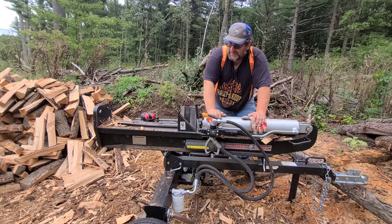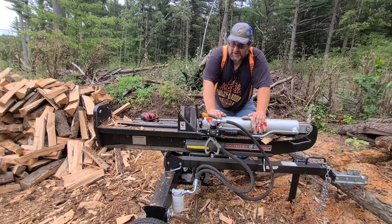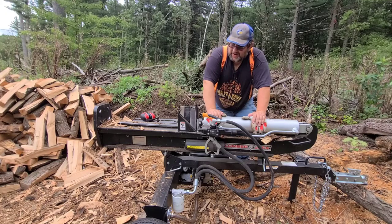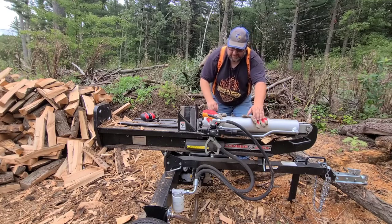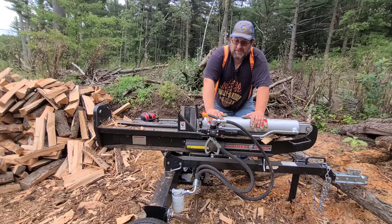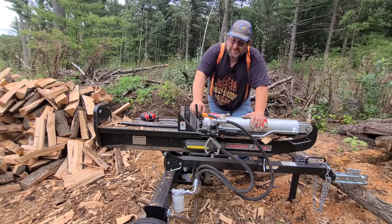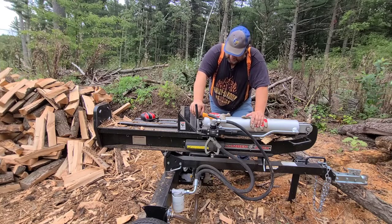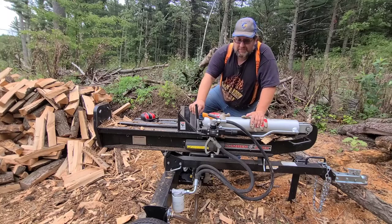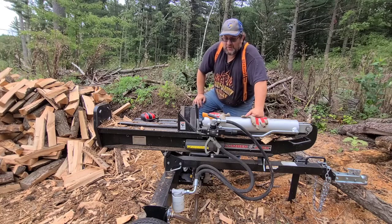I was splitting a little bigger at times with the oak. In the oak, I might do a face cord an hour in the drier stuff, and where it's stacked up like it was in that long splitting video, I can do half a cord an hour with this little thing. The most you're going to get doing campfire wood is half a cord an hour.